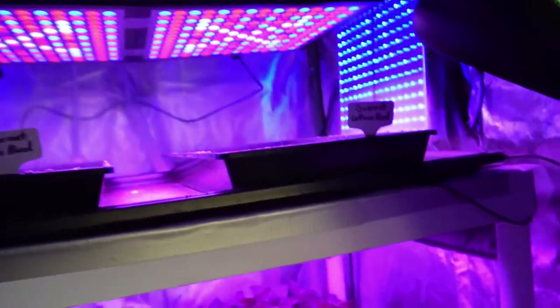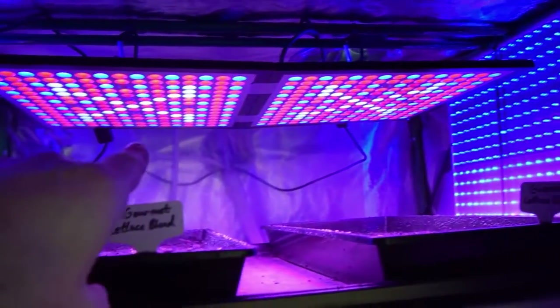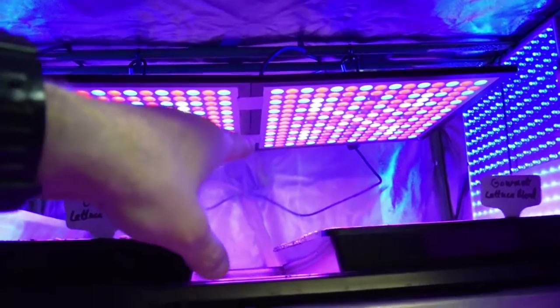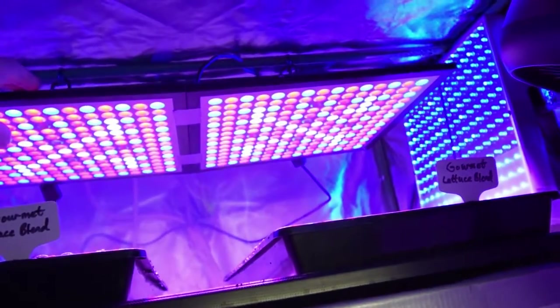We harvested all of the lettuce we had in here from last week. Now we have a bunch of new seeded trays, and these are the new LED lights that I've got up here on top. I've actually found that it's best if I tape them together with a little piece of duct tape on each one, so now they're a stable platform.